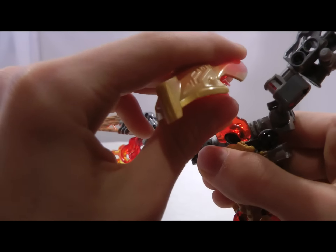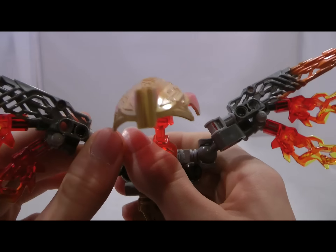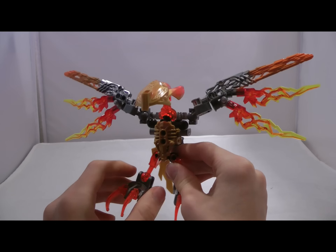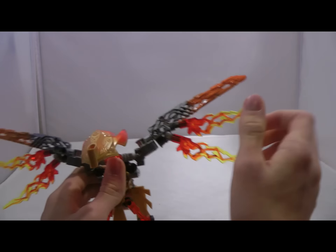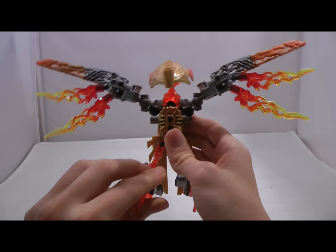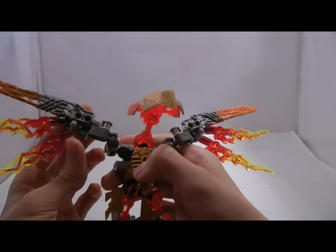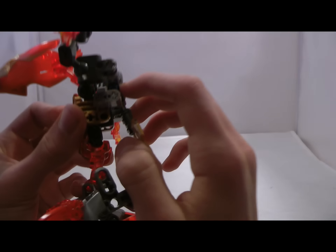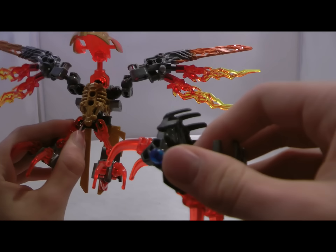Articulation-wise, he has ankles and hips, two points in the neck, and some on the wings. Color scheme-wise, it's incredibly consistent — I really like the gold with the trans orange. There are little accents of silver, but what does break the color scheme slightly is the orange here; there's no other orange on the set. Orange goes really nicely with fire colors like yellow, red, and trans orange, so it's not a huge deal. The red pins sort of take away from it, but red is also a fire color. There are some blue pins, but blue is becoming more of an accent color, and there's other blue on the set with the Shadow Trap.